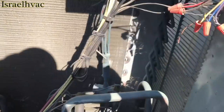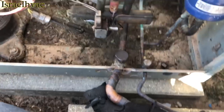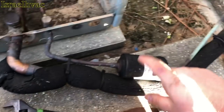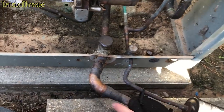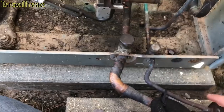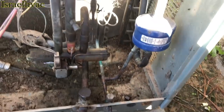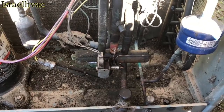Alright guys, here's the patient again — you recognize her from the other day. No gas in it. I'm going to cut this out, cut the old dryer out, and put the new dryer inside. I'm going to get to tearing and ripping and I'll get you guys some shots.